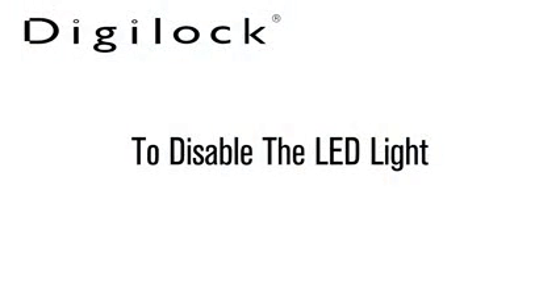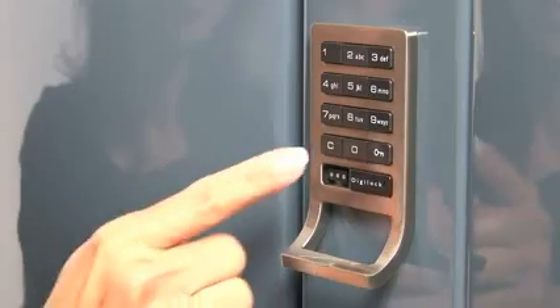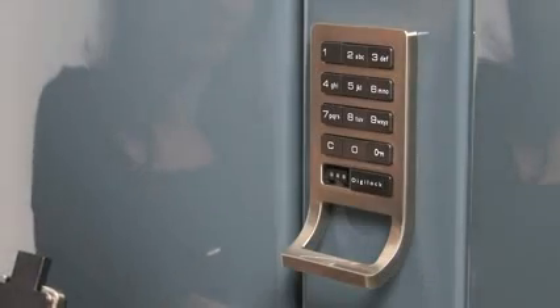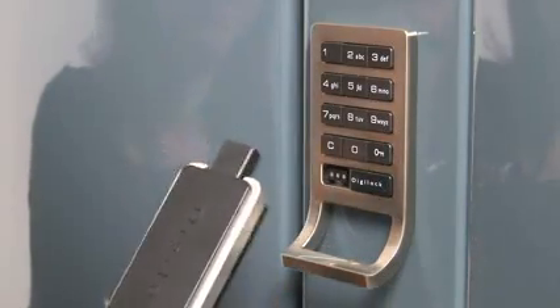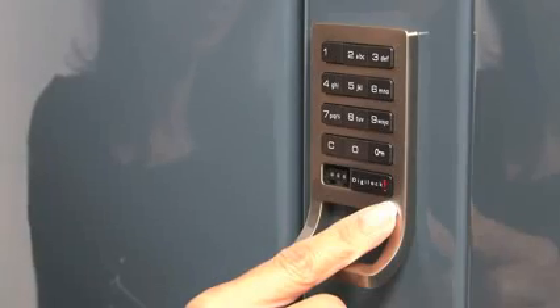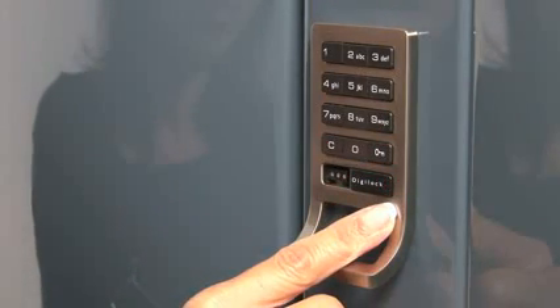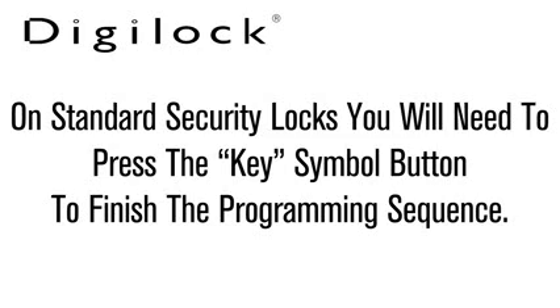To disable the flashing LED light, press the C button followed by the key symbol button. Insert a registered manager bypass key to the key slot on the front of the Digi-Lock for one full second. A two-tone beep will be heard and the LED light will turn solid. Press the zero button. A two-tone beep will be heard and the LED light will turn off, indicating that the LED light usage indicator is disabled. On standard security locks, you will need to press the key symbol button to finish the programming sequence.